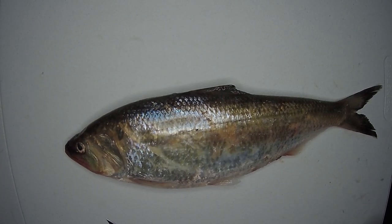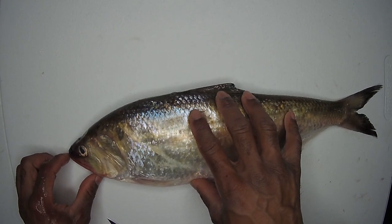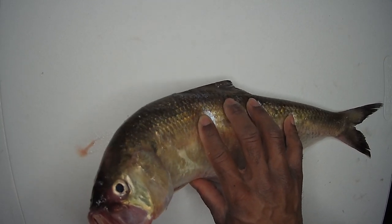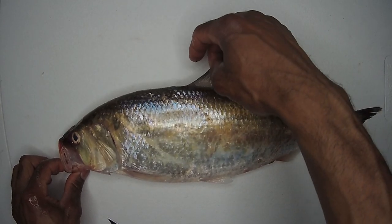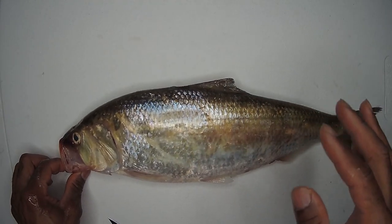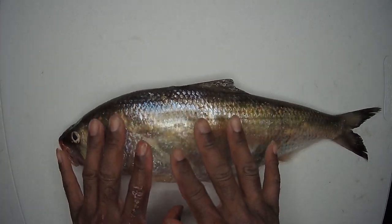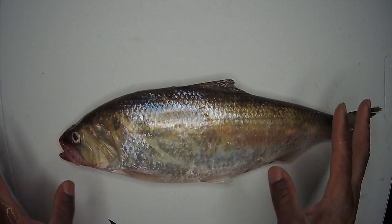They are very slimy. They are actually a migratory game fish — they come from the Atlantic Ocean into the Cape River where I caught these, and they come here to spawn and lay eggs. Don't worry, I did not take out the biggest ones out of the river.